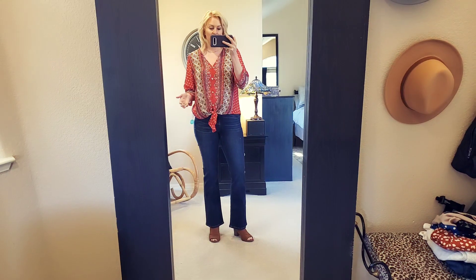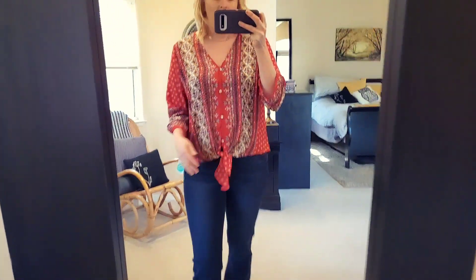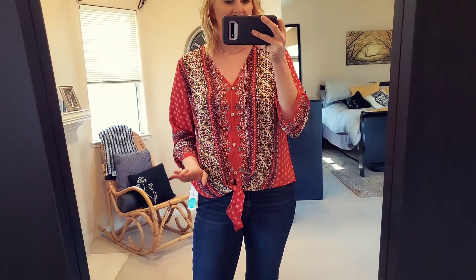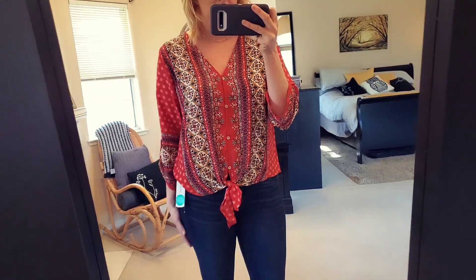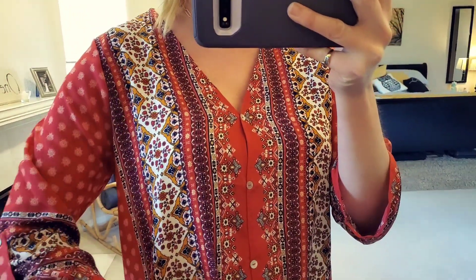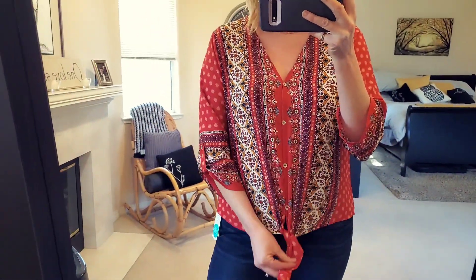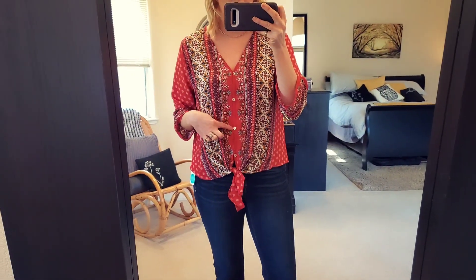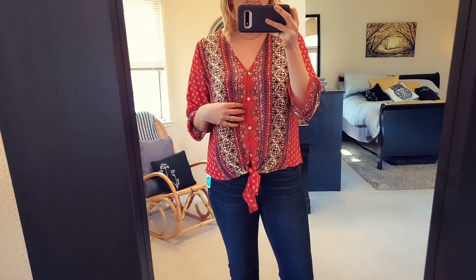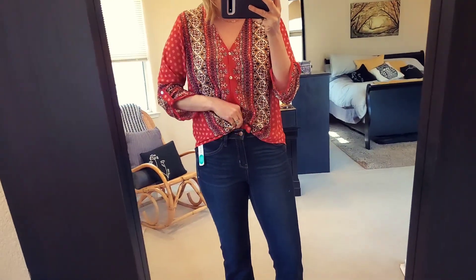Okay, we're starting off with these two pieces — let's talk about this blouse first. I love it! When I first pulled it out I was like, 'Wow, it's really loud, it's a little wild,' but I think it has a really fun boho vibe to it. I'm okay with the roll tab sleeve, and I really like the tie right here — I think that adds a fun element to it. Cute little buttons. Yeah, this top — right now, loving it!